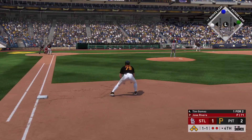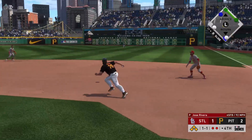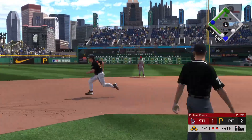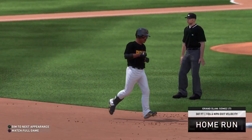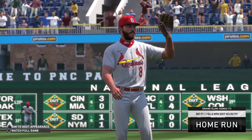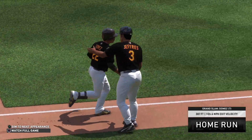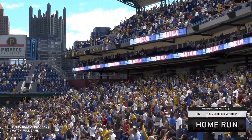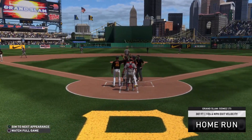Will take his cuts left-handed here. One and one, here it is — and he turns on one sending it high and deep to right. See you later! Grand slam from Timmy Gomez — take that! He will touch them all on the grand slam. Seven home runs for him on the year now, and it's now a six to one ball game.